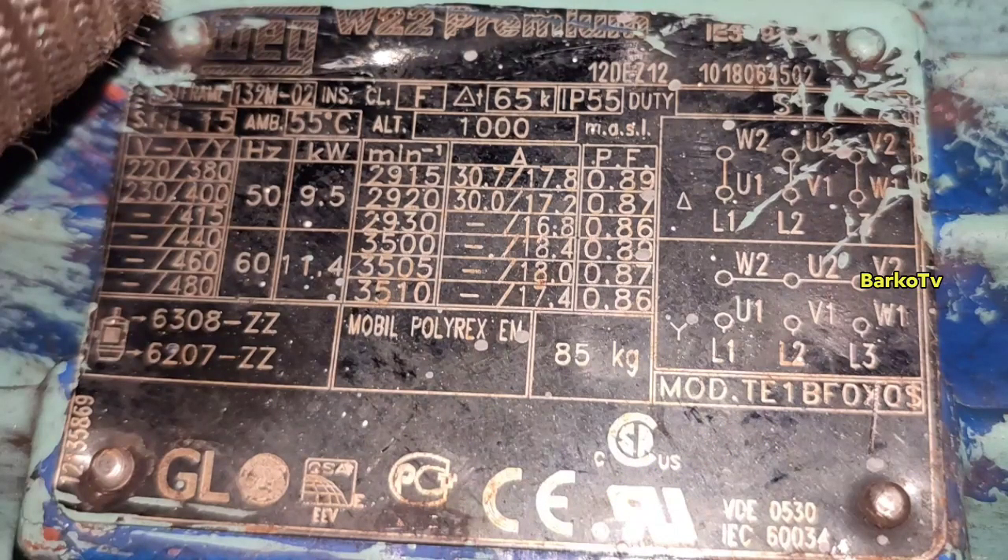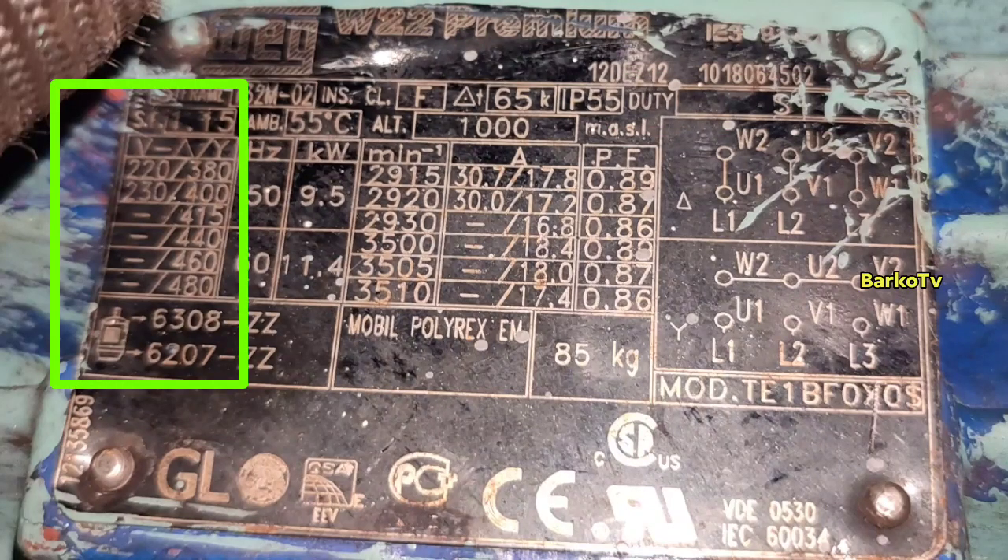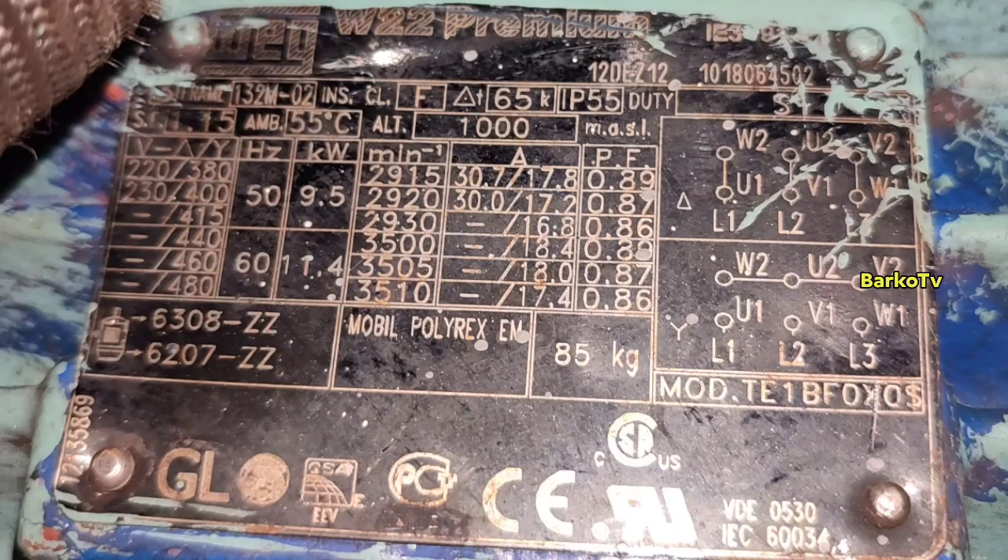First, check the duty — Duty S1. S1 is for continuous operation. Next, voltage: 220 to 480 volts. Our motor is capable of 220 up to 480 volts, depending on the connection. For example, if you connect delta at 220 volts at 50 hertz — but if you connect star, that would be a higher voltage.